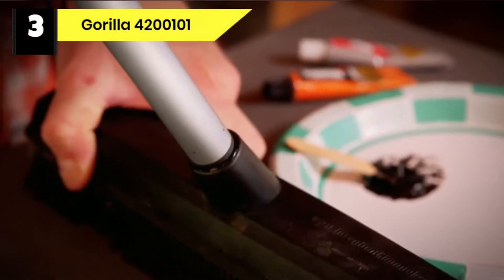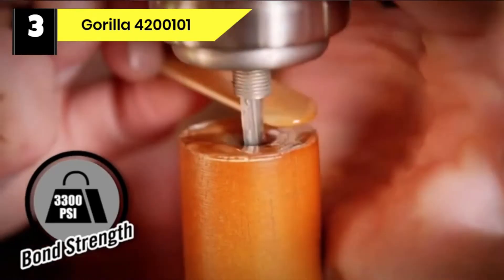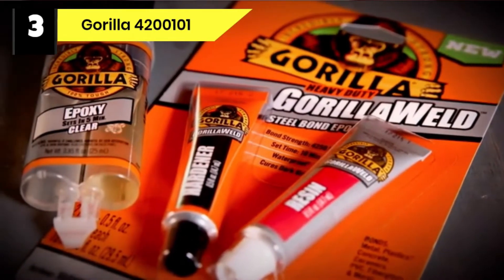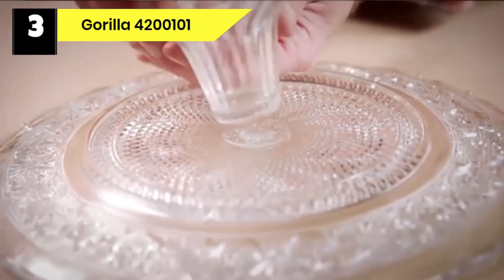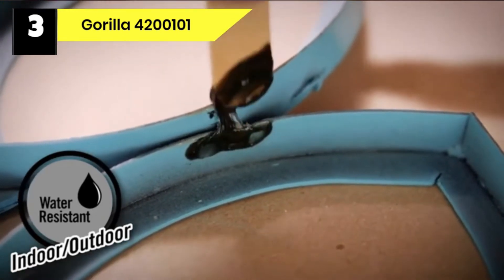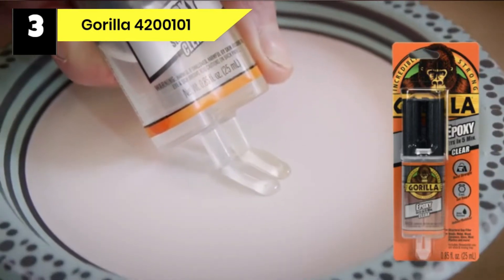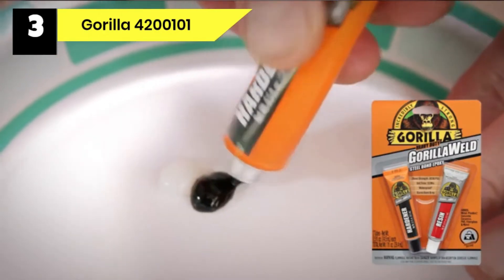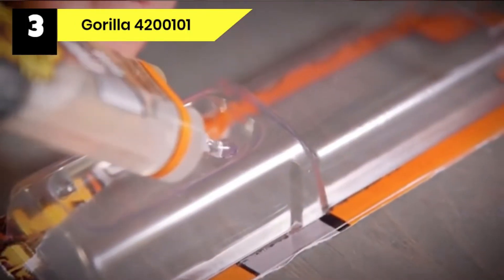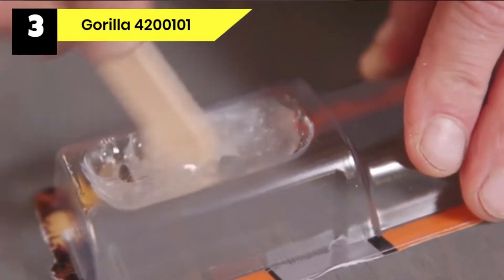Number three: Gorilla 4200101 glue for wood to metal. Gorilla Epoxy Adhesive is a stable and durable epoxy ideal for household and automobile repairs due to its exceptional resistance to solvents and water. The simple syringe separates the epoxy resin and hardener, making it easy to dispense and preventing hardening over time. You can use this product on steel, aluminum, ceramic, glass, wood, tile, and plastic surfaces. It dries with a crystal clear finish.